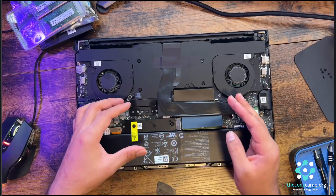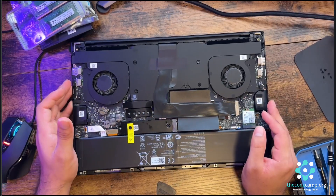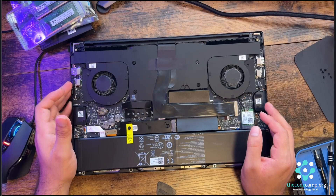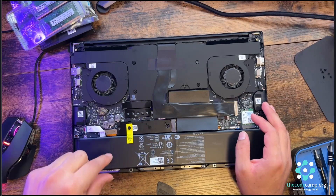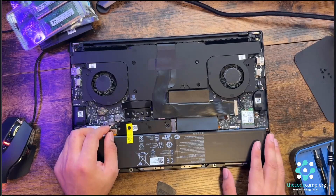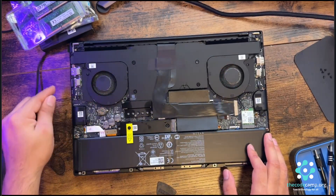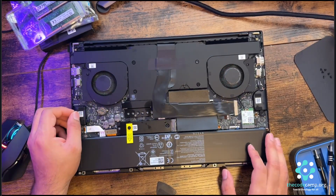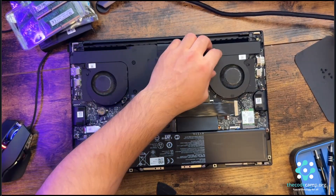So that's how you upgrade the RAM and SSDs on the Razer Blade 2023 15-inch model. The battery is here, this is the battery connector, this is the Wi-Fi module, and these are the two fans which are connected here.